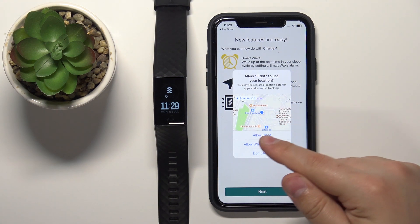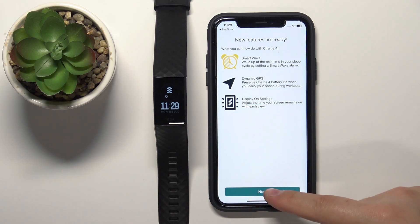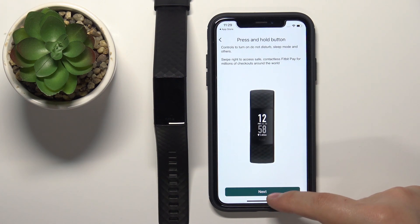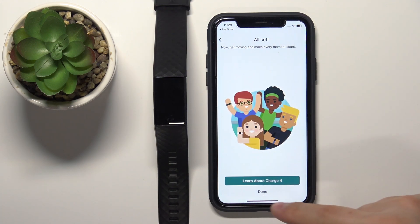There's also a location permission — you can allow or deny it. Then tap Next and go through the tutorial on how to use the smartband. Keep tapping Next if you want to proceed through it, and then tap Done when finished.